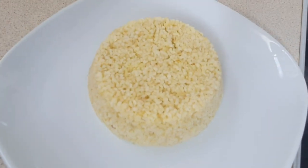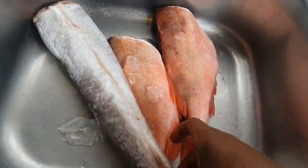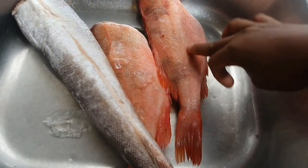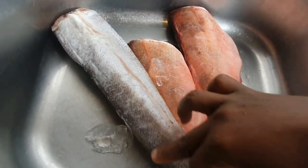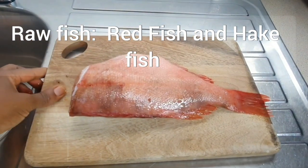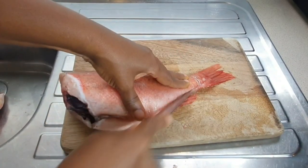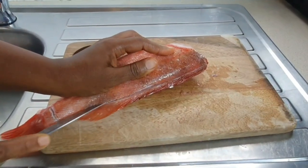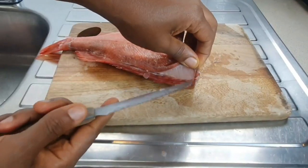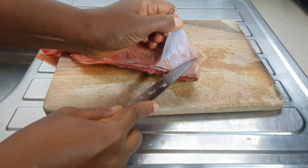Let's start with the fish first. You could use any kind of fish — red fish or hook fish. I'll put the name up for you guys so you can see it. You don't need to scale the fish. All you need to do is mark the fish on the side and the tail, so that when you're taking the skin off it will be easier for you.